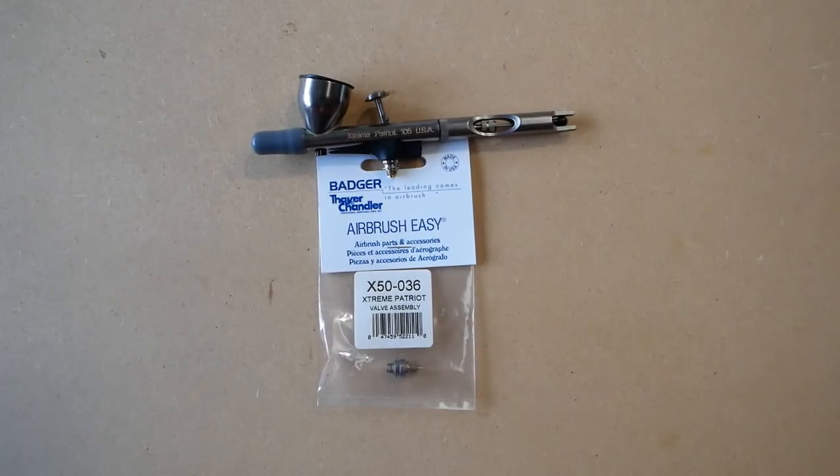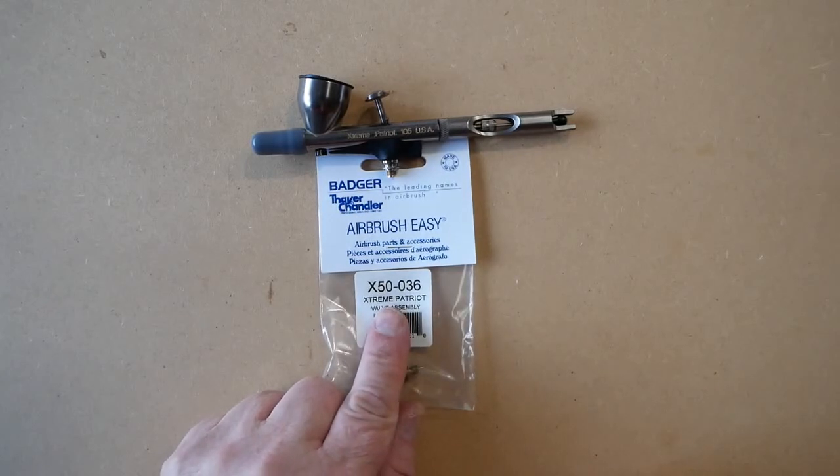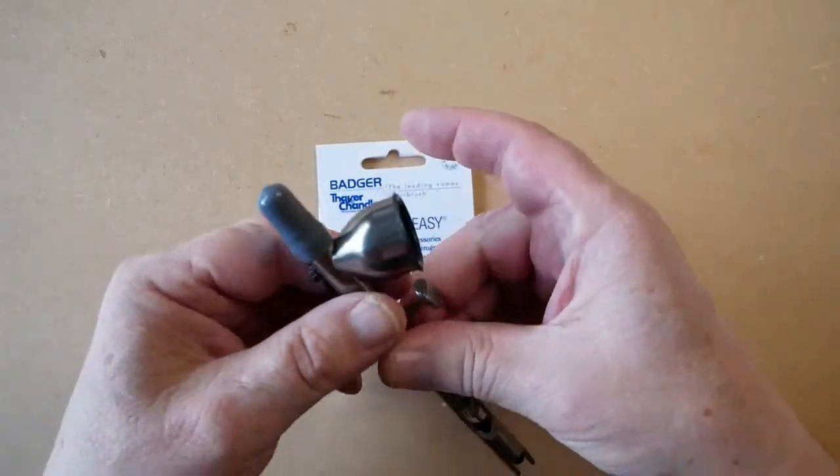In this video we're going to be talking about the Badger Xtreme Patriot air valve. The air valve assembly part number is X50036, and to remove the air valve from the airbrush we will first...